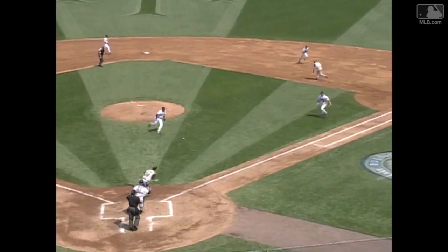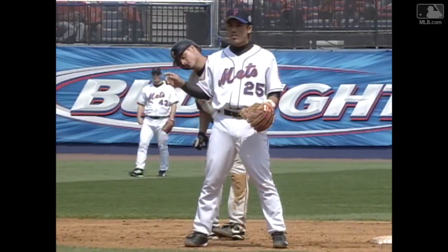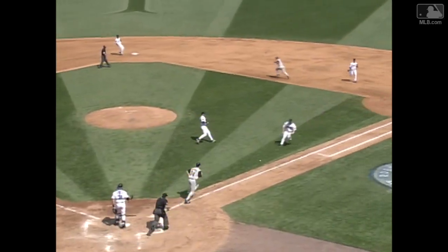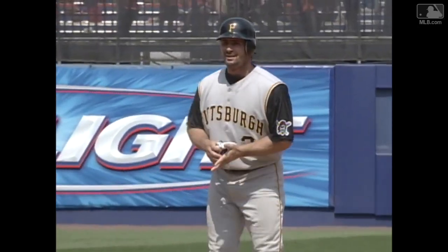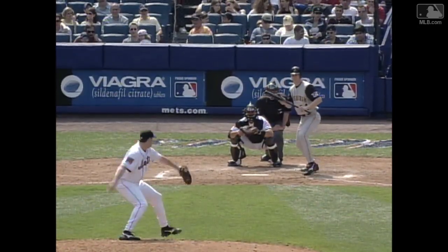Against Montreal, bunted by Benson, so makes the play for the second out. And moving up a base is Hill. Nice little bunt — second time Benson has helped himself with the bat. Looking at a five nothing ballgame.